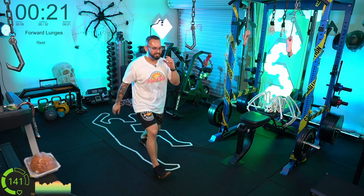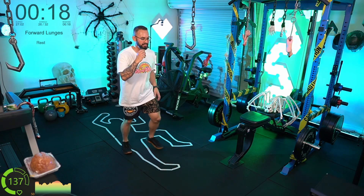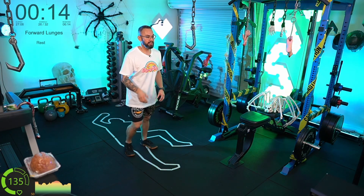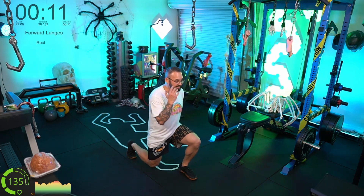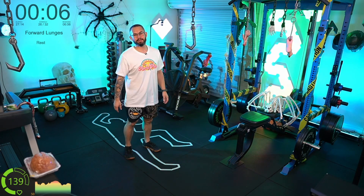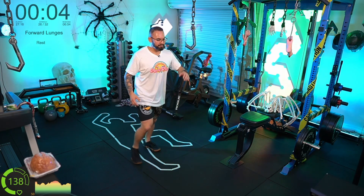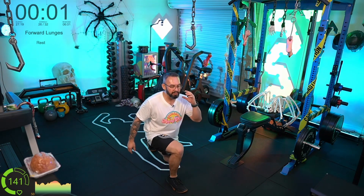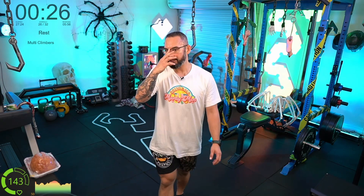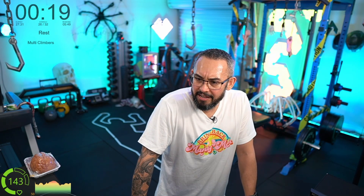It's a bit of a problem these days — on Twitch, Instagram, and Twitter there are a lot of people selling programs who aren't PTs, and also a lot of PTs selling nutrition programs when they're not meant to. Please be careful — it's a bit of a minefield out there. Always check people's credentials and backgrounds.